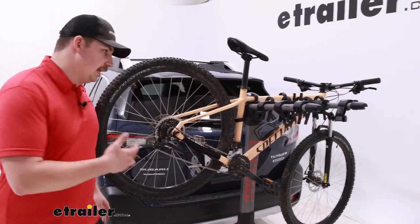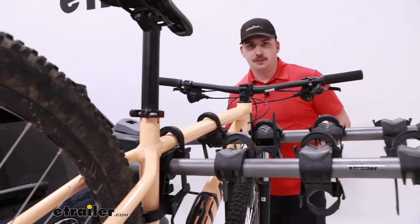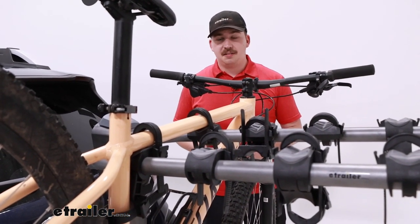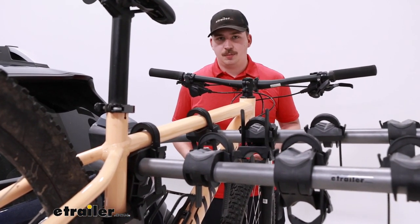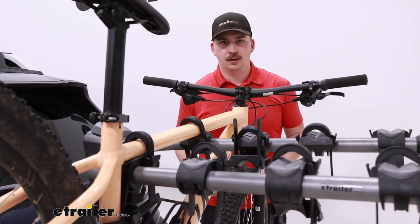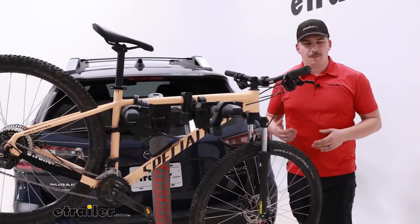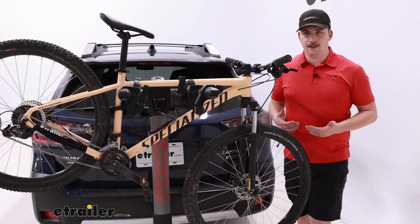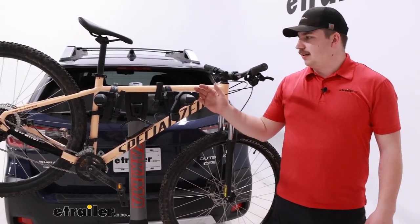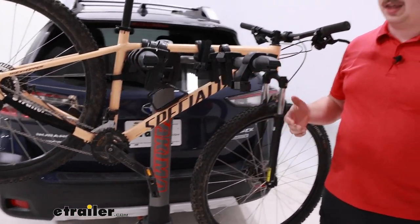With this being a hanging rack, we do want to keep in mind some limitations. Carbon frame bikes are not going to be good for this rack because any sort of frame contact isn't recommended. Alternative frame bikes and kids bikes are going to need a bike adapter bar to make sure that the bike hangs level or fits over this dual arm design at all. With those kids frames being a little bit smaller, the dual arm just typically doesn't work, and same thing for some alternative frame bikes depending on how extreme it is. As far as weight capacity goes, this has a weight capacity of 40 pounds per bike, so be mindful of that when you're loading up.